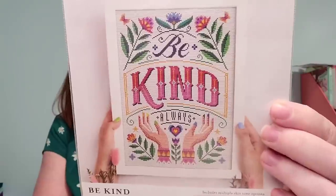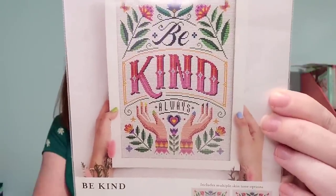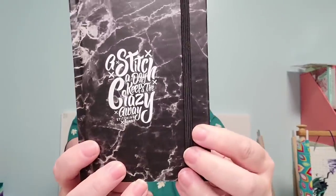Black Needle Society will have a vault kind of thing of stuff they've previously put in boxes. This was one of the patterns — it's 'Be Kind Always' by Stitch Rovia, which is Emma Congdon. I really liked this so I got that pattern. Then I got this little stitching diary that says 'A Stitch a Day Keeps the Crazy Away' — it's little lined pages but I thought that was neat. It's a good size to throw in your bag or whatever.